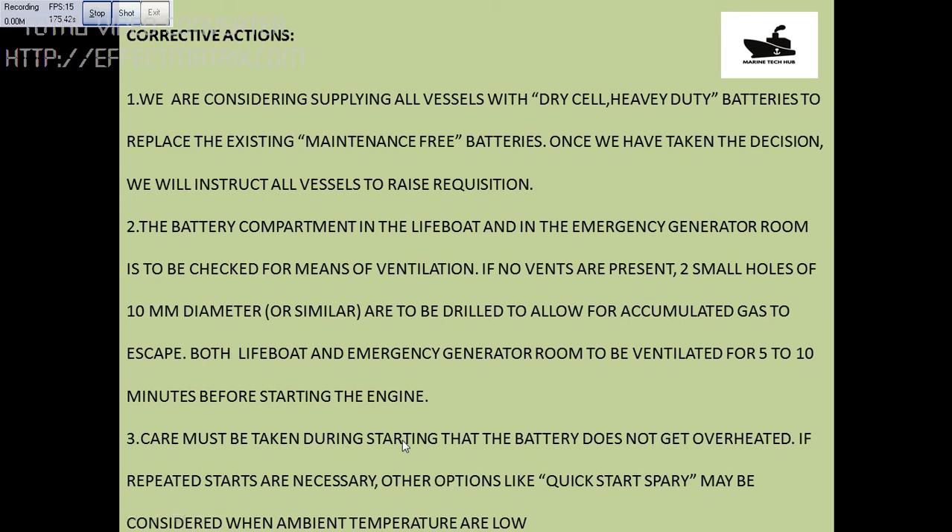All the root cause details and information are given here. If you have any doubt regarding the battery for the lifeboat, you can always message me. Thank you.